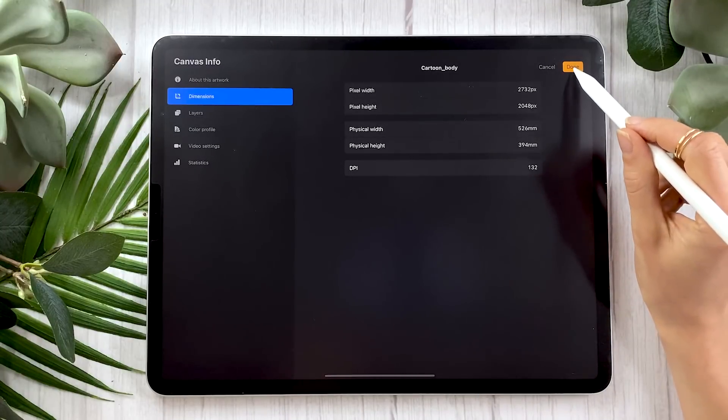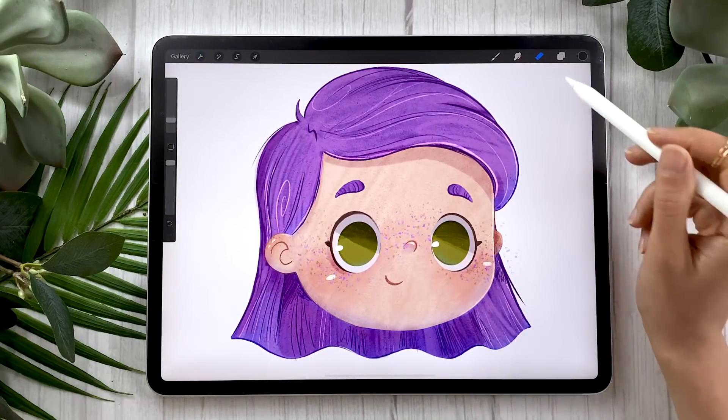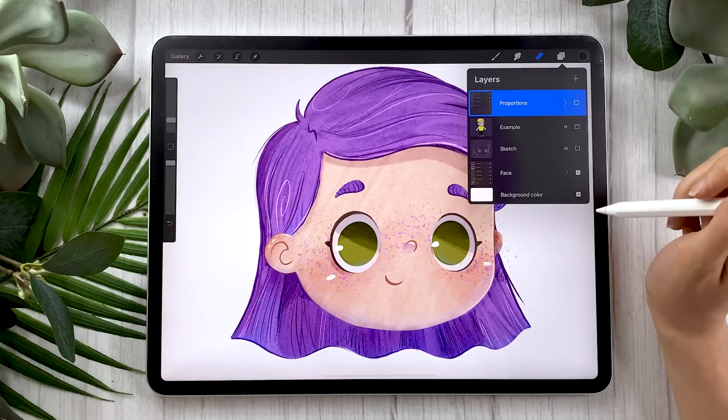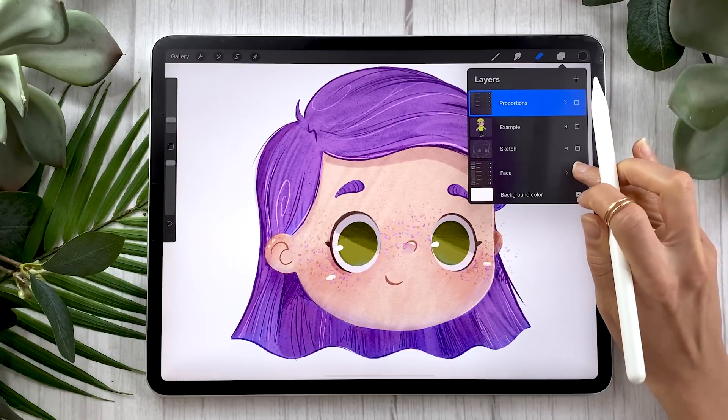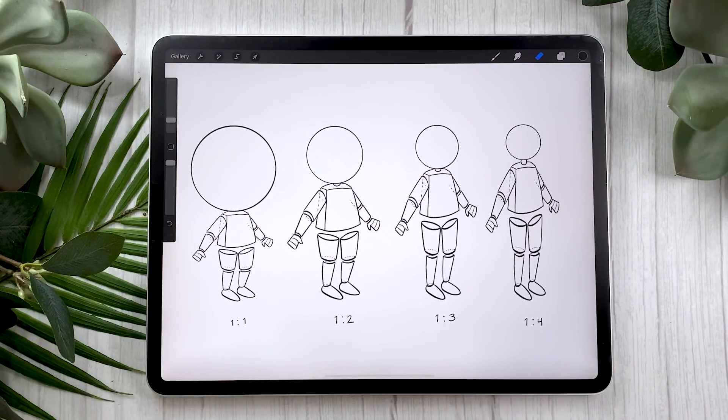Make sure that you pick dimensions that suit your own project and your own needs. If you're not exactly sure what that means, I have a video that explains everything you need to know in order to pick your own canvas size for digital art. I will also link this one in the description, the annotation, and in the comments.